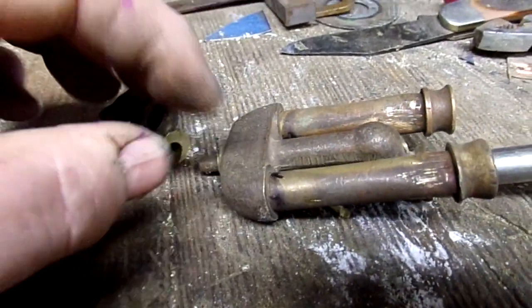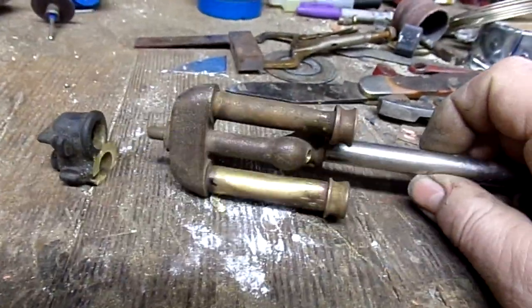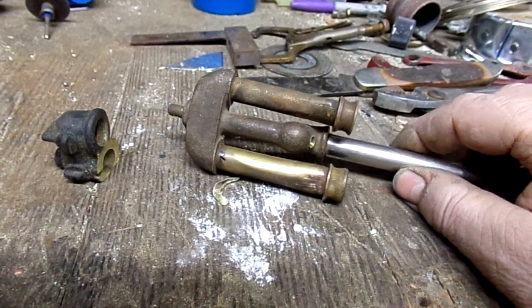The problem I was having was my passageway between the grafted part and the hole I drilled in the manifold was not big enough to allow enough air to come through.